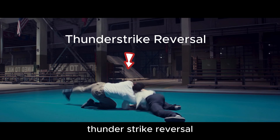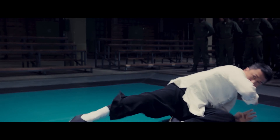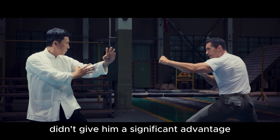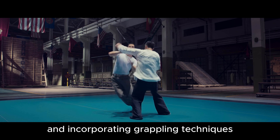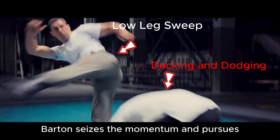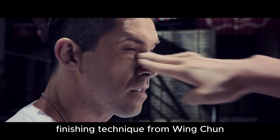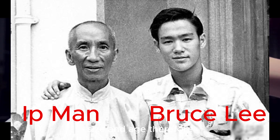Thunderstrike reversal. Consecutive knee strikes. Barton realized that his previous tactics didn't give him a significant advantage. Now, by relying on his strength advantage and incorporating grappling techniques, he found success, confirming its effectiveness. Low leg sweep. Barton seizes the momentum and pursues. As IP Man acknowledges that he's outmatched by Barton in terms of physical strength, size, and age.